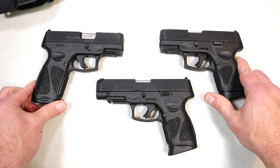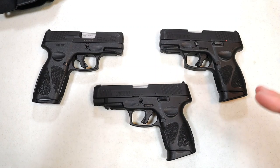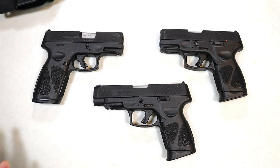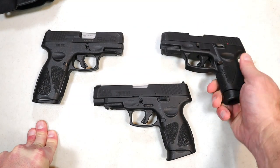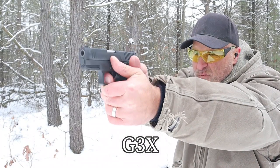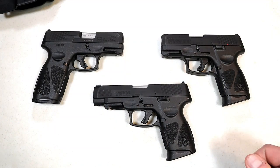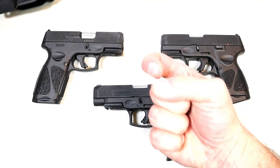I hope that demonstrates many of the questions people have. I think Taurus is going to come out with Toro — Taurus Optic Ready Option — versions of these new models like I have here on the G3C and G3. Not yet with the G3X or G3XL, but I think it's coming. If you like videos like this, please subscribe and share. I always appreciate the thumbs up. Thanks for watching, and you guys be safe.